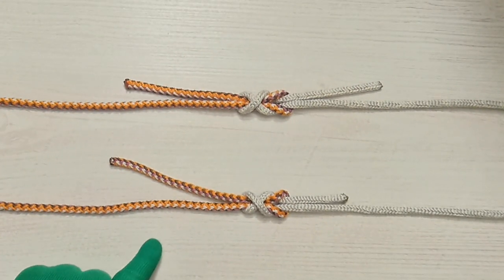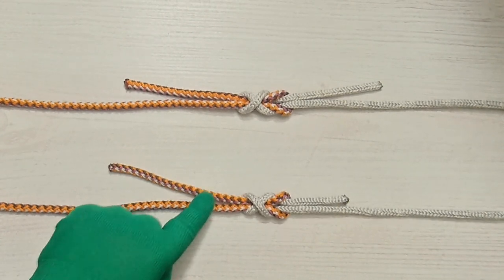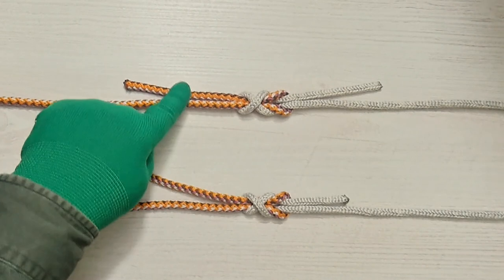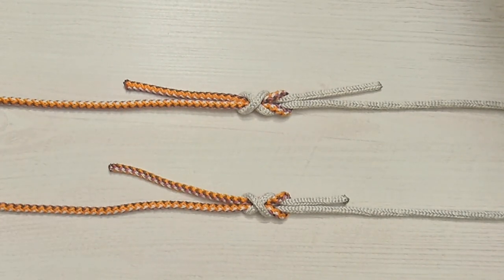The Simple Simon under is more reliable than the similar Simple Simon over and is more effective if there is a large enough difference in the thickness of the two ropes.